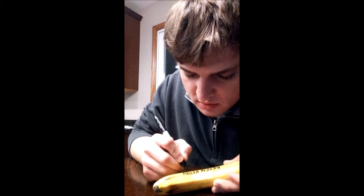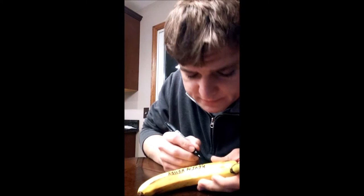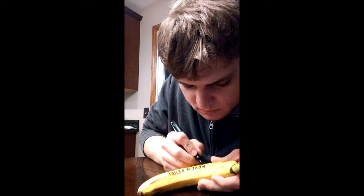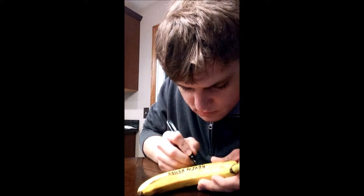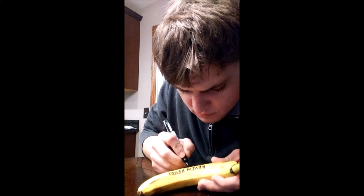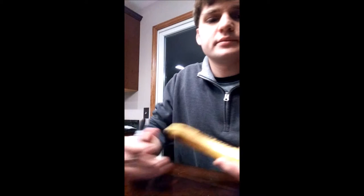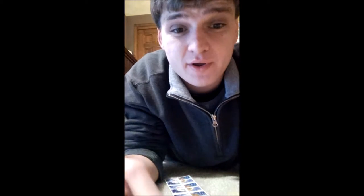Also I'd like to note that Kevin has no idea that this banana is coming in the mail, so it'll be a surprise for everybody. It's completely obscure and not seen by anybody.